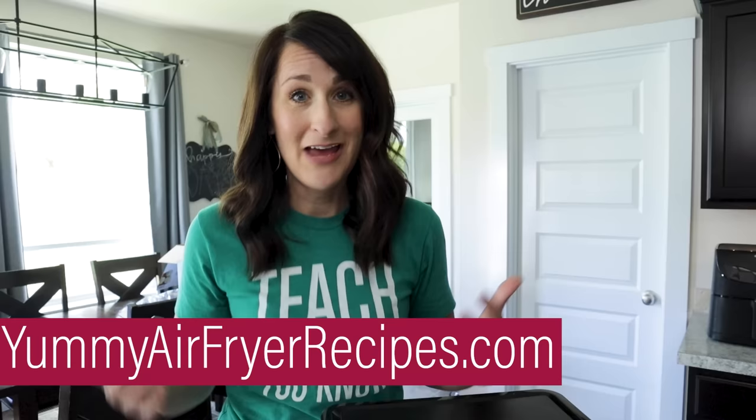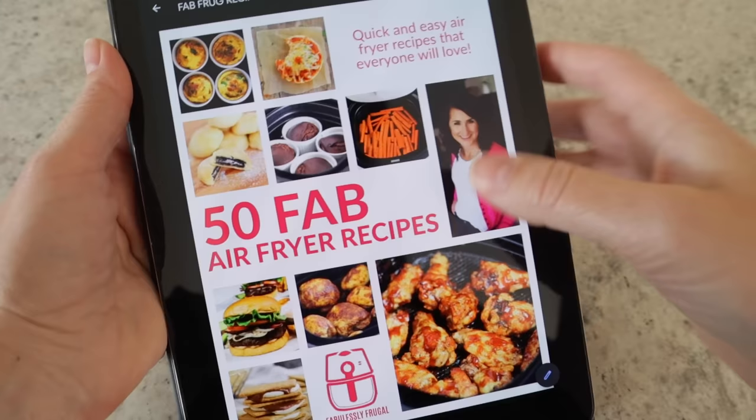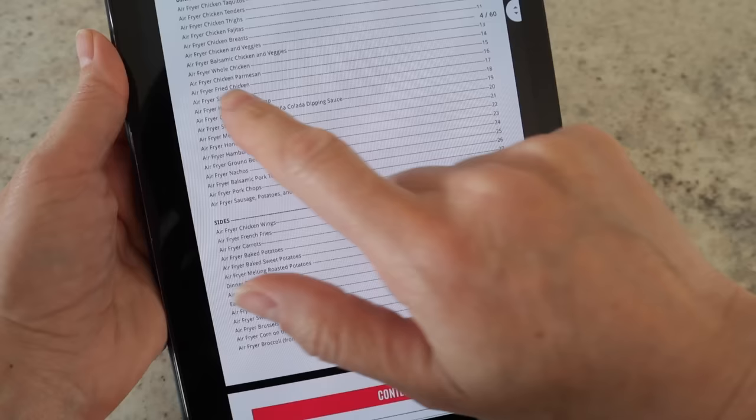So grab yourself a drink, pull out your air fryer, and let's go. My name is Cathy from FabulousLeakForGold.com and YummyAirFryerRecipes.com, and on this channel I show people how to actually use their air fryer with tutorials like this one, plus I show people what to make in the air fryer and how to do it. I also have an air fryer recipe cookbook at YummyAirFryerRecipes.com. Now let's dive into how to use your air fryer for the very first time.